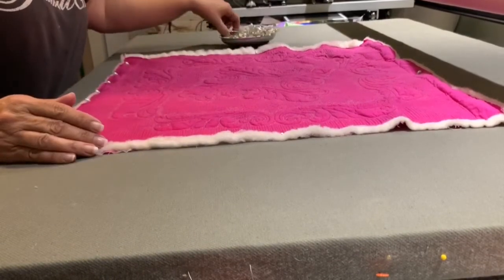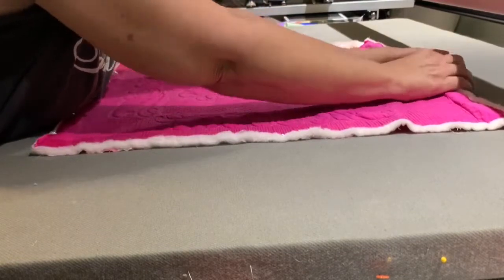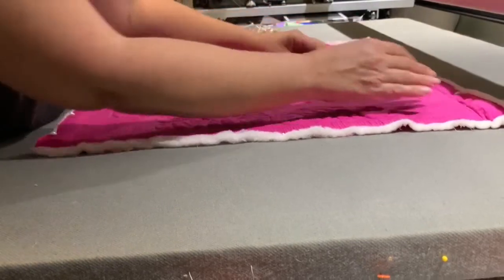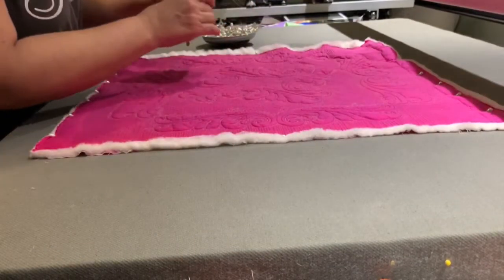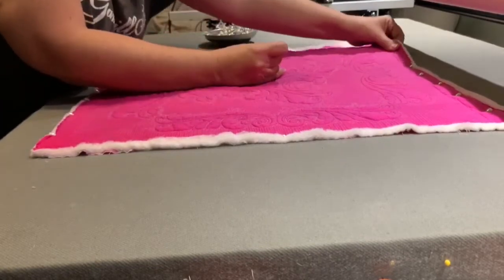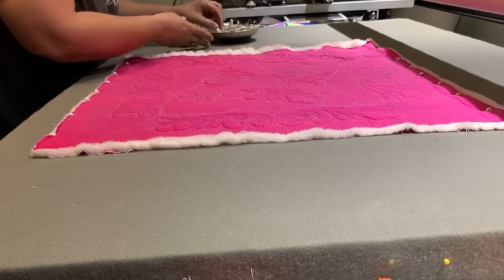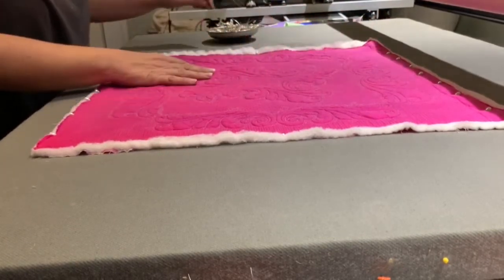Normally I would spin the board around and do the other side. I'll just lean across - this is just so you can see the process and you can try it on something of your own. You'll see as you pull it and pull it, it gets very flat. This is another reason why I like that edge - I don't ever have to worry about the pins leaving large holes because I will trim that off after it's dry.